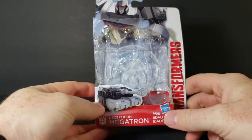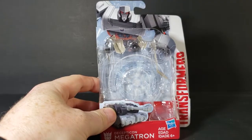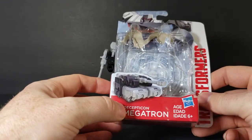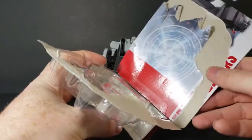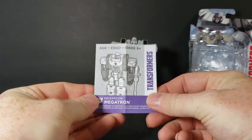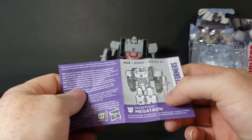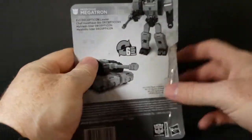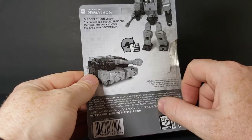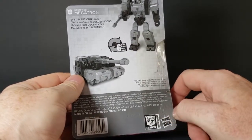The packaging is a very generic clamshell. You have Megatron in animation style up top and his tank mode shown as well. It says 'Decepticon Megatron,' ages 6 and up, from Hasbro, with the Transformers logo. It came with instructions, just like Optimus. The back says 'Evil Decepticon Leader' and shows Megatron in tank mode. Optimus had four easy transformation steps; Megatron has six. It's listed as an authentic Transformers figure from Hasbro.